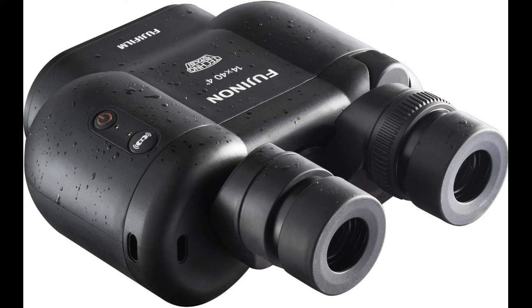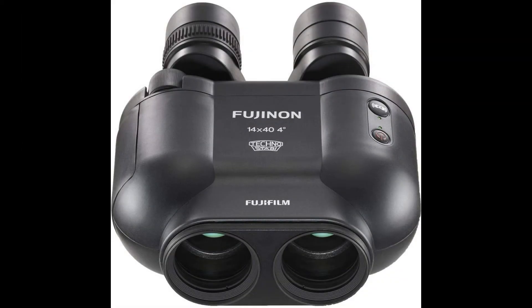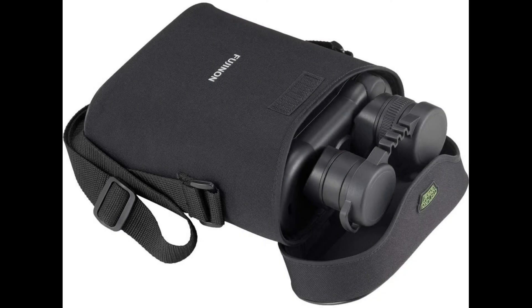With an effective diameter of 40mm for the objective lens elements, the TSX1440 achieves an advanced level of light-gathering power. The company's unique EBC multicoating is applied to control flare and ghosting while enhancing light transmittance, making it perfect for astronomical observation in low-light conditions.